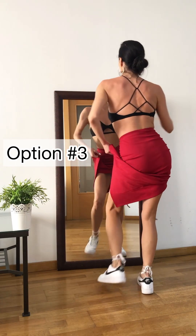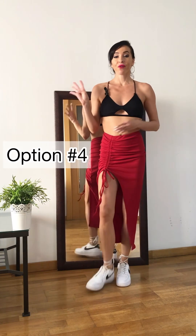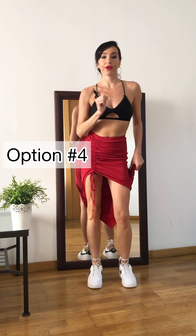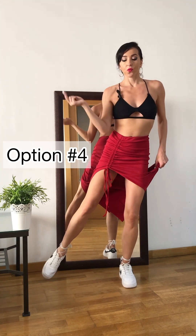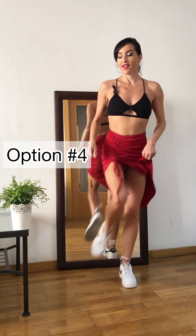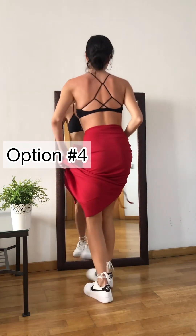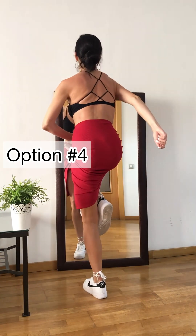One more time: step, tap, tap, step. The secret is your body weight transfer — step, step, step, step, step. Let's try a couple of times: here we go — and 1, 2, and 3, 4, 5, 6, and 7, 8. 1, 2, and 3, 4, 5, 6, and 7, 8.